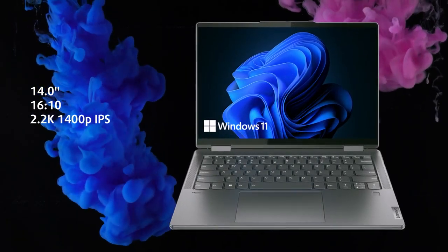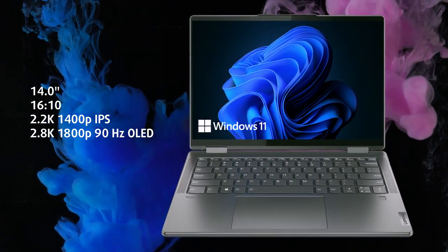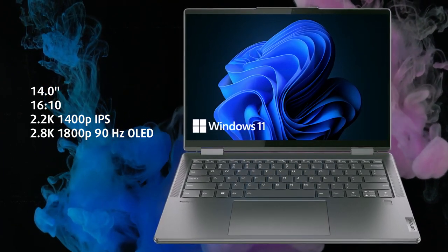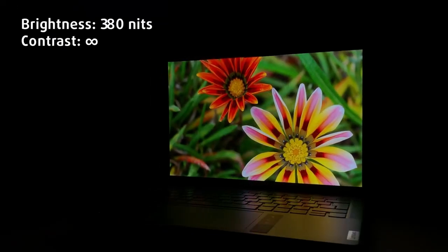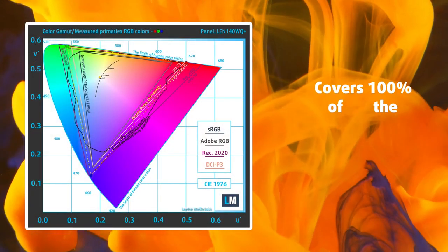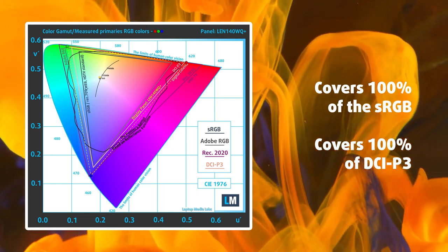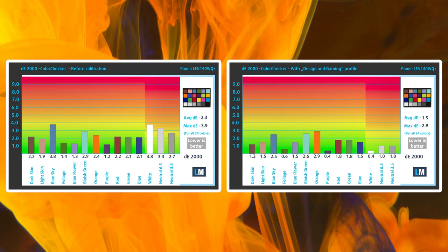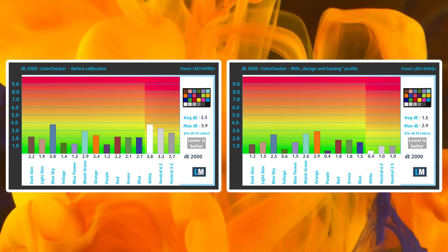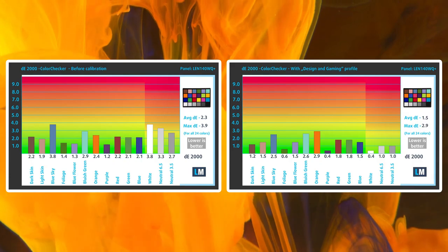One of the best things in the Yoga 7 is the 2.8K OLED panel with a 90Hz refresh rate. It uses the new modern 16:10 aspect ratio, which essentially gives you free pixels and slimmer bezels. The panel has excellent viewing angles and gets decently bright, with up to 380 nits. For the creators among you, you'll definitely like the 100% sRGB and DCI-P3 coverage, in addition to accurate color representation with our design and gaming profile. We'll leave links to our profiles in the description, including one for office work, and one for stopping harmful screen flickering and reducing blue light.